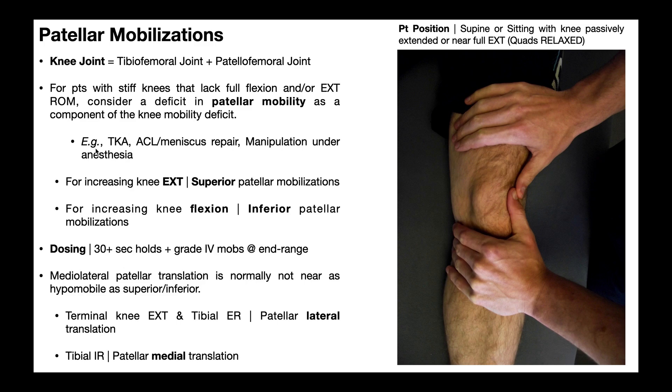Some examples where you might see a hypomobile patella include a total knee arthroplasty. After a knee replacement, the tibiofemoral joint is going to be stiff, but that patella is going to be very hypomobile. At first, if you try moving it, you'll find especially in the superior-inferior direction it's extremely stiff. You might also see this following an ACL or meniscus repair, where there's a lot of edema and swelling around the knee joint, and the quadriceps kind of lock up — everything's stiff, including that patella.